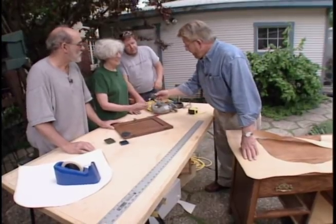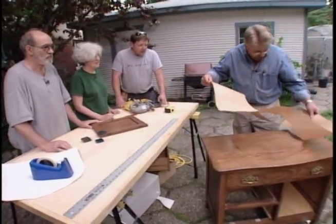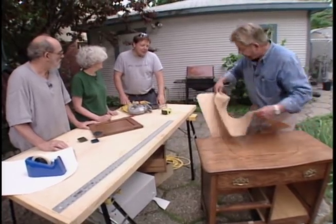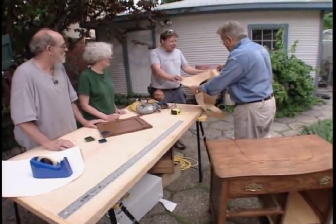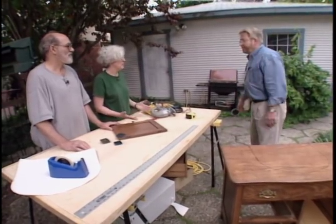The quartz sample and template are sent to the fabricator. It typically takes 21 days to turn around, so the host calls in a few favors. Roger jokes they may need to move in together while they wait.